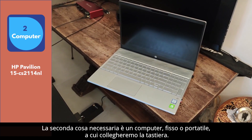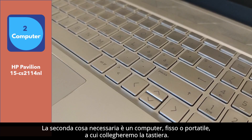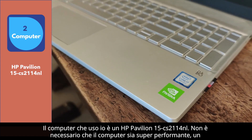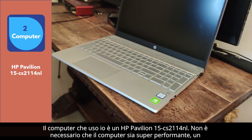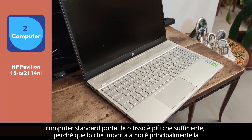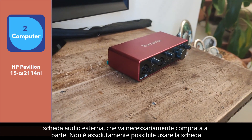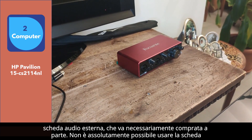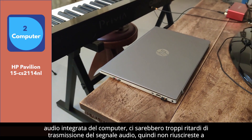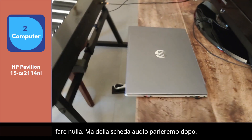The second thing needed is a computer, desktop or laptop, to which we will connect the keyboard. The computer I use is an HP Pavilion 15 CS2113 NL. The computer does not need to be super performing — a standard laptop or desktop is more than enough — because what matters is mainly the external sound card, which must necessarily be bought separately. It is absolutely not possible to use the integrated sound card of the computer, as there will be too many delays in the transmission of the audio signal, so you will not be able to do anything — but we will talk about the sound card later.